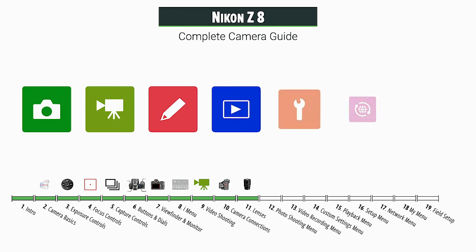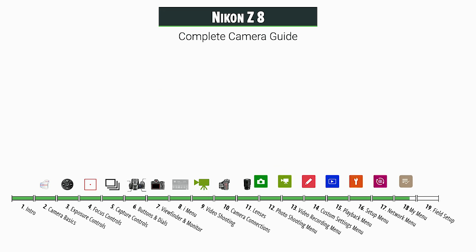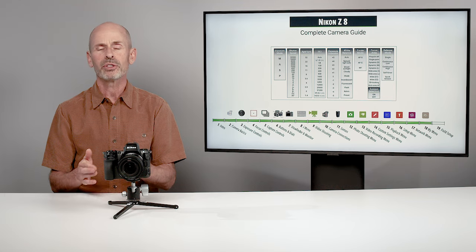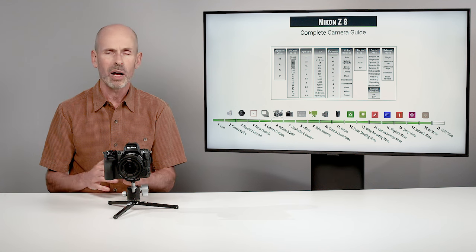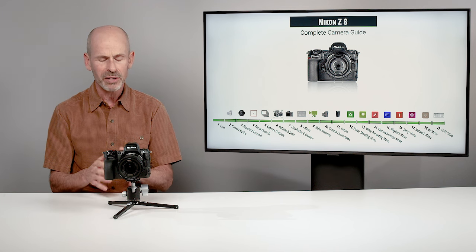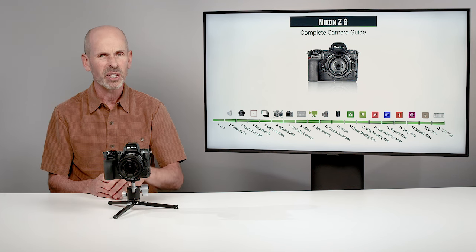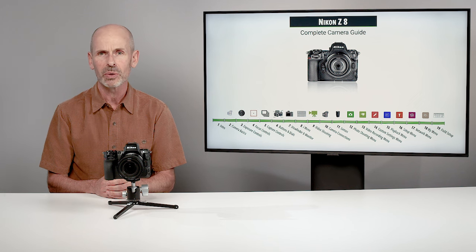The next several sections cover the menu system of the camera. We take each tab, break it into its own section, and go through it. And then finally, we end the class with my field setup guide — going through the settings you'd likely want in various shooting scenarios. It gives you a feel for how you'll be changing and operating this camera out in the field. That's the class on the Z8. It's going to be a very in-depth class, several hours long.